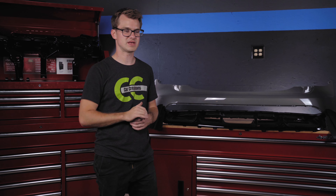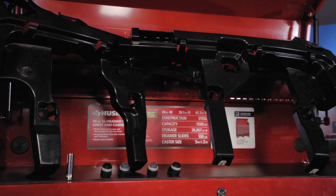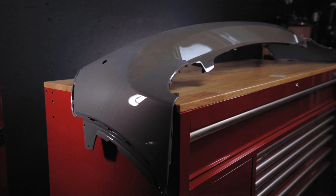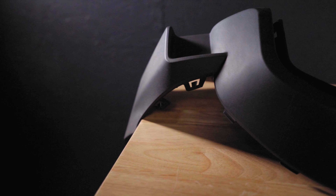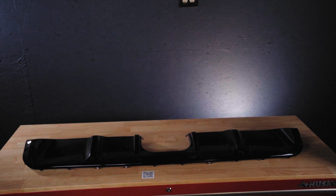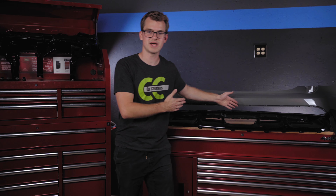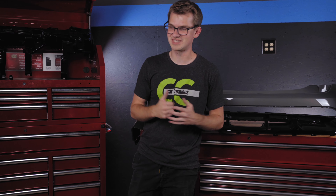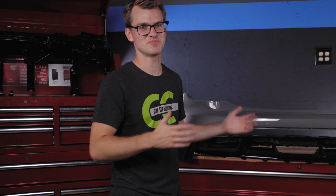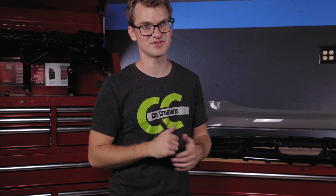This bumper comes in five pieces. We have the two brackets that go inside the bumper, the actual bumper itself which needs to be painted, the trim that goes around the bumper and connects to the side arches, and the piano black diffuser. We're going to put it all together right here on the bench first, and then put it on the car. I'm sure it's going to look absolutely amazing.